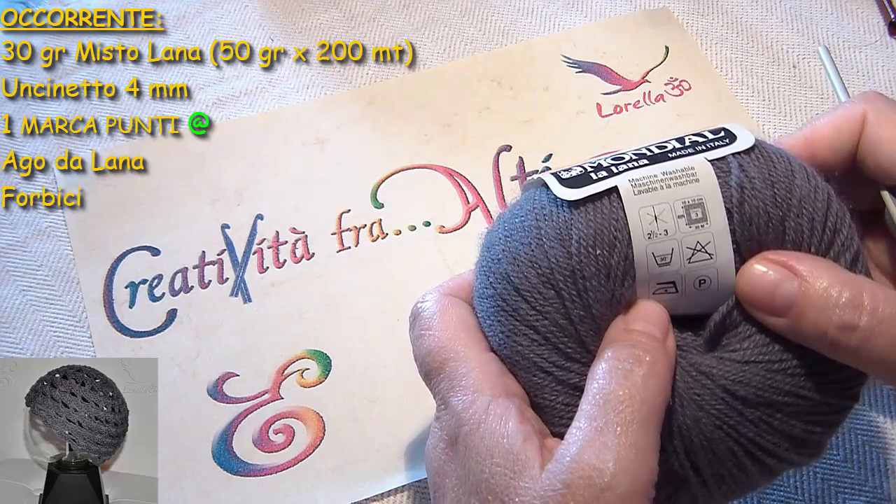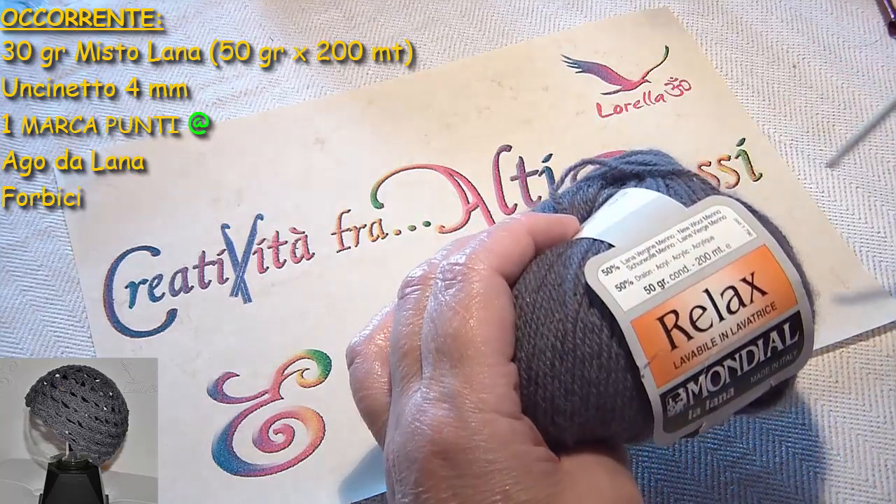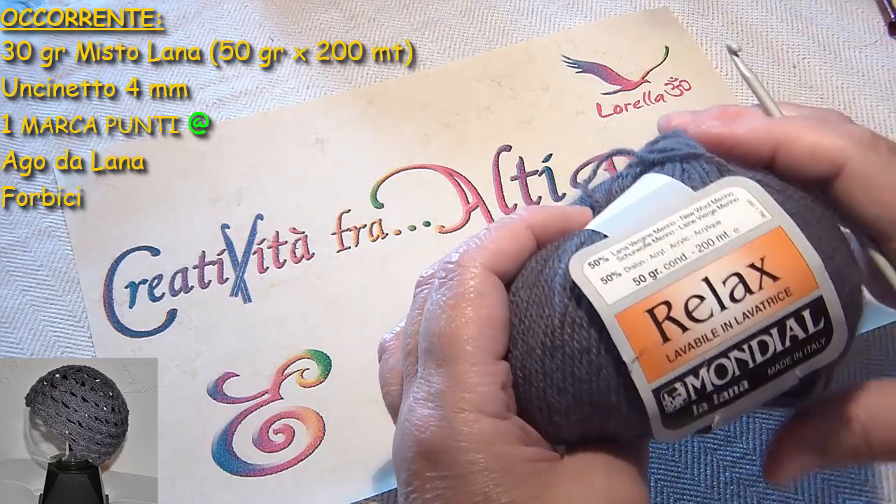Un misto lana che andrebbe lavorato con un uncinetto da 3 mm, ma io userò un uncinetto da 4 mm perché voglio un lavoro molto più morbido.